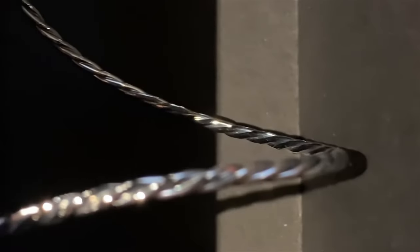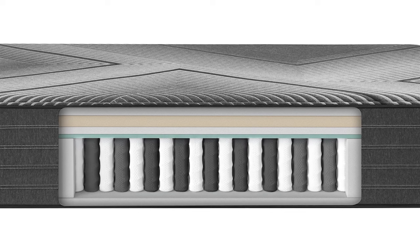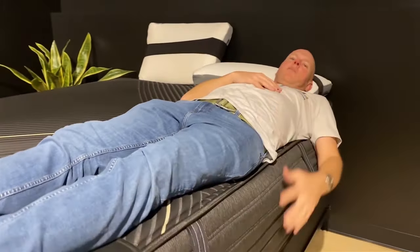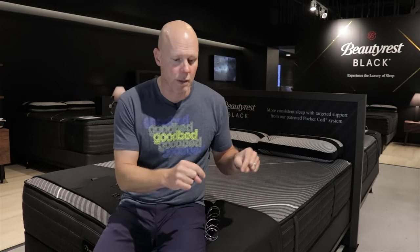We also talk about some of the other features of this overall Beautyrest Black support unit that are going to be present in all these B-Class models, such as the zoning in the center third of the mattress to provide more support for the heaviest part of your body, and also the edge support — what they call Beauty Edge — which gives these mattresses a nice firm edge. Check those out if that's something of interest to you.